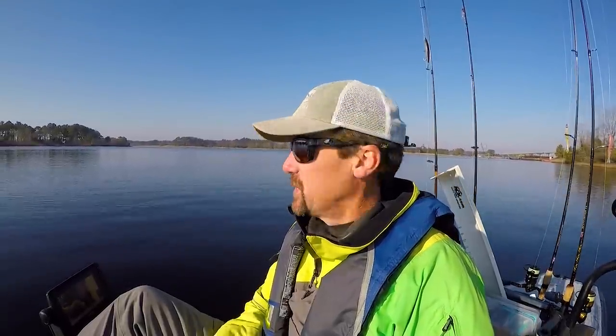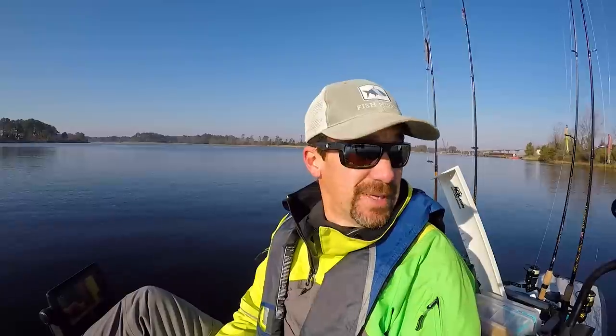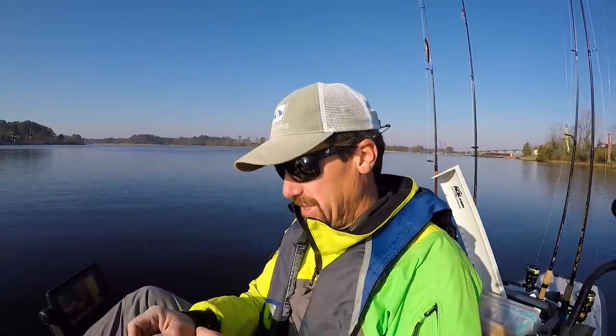I'm going to get out here and pedal around, do some trolling and check out this general area. It'll also give me a chance to try out my new sonar some more — check out the live scope on it and see if it helps with striper fishing. I'm going to get rigged up with what I got. I have a dedicated striper box, but I didn't bring it since I wasn't planning on striper fishing today. I do have some jig heads and soft plastics, so I think we'll be good.